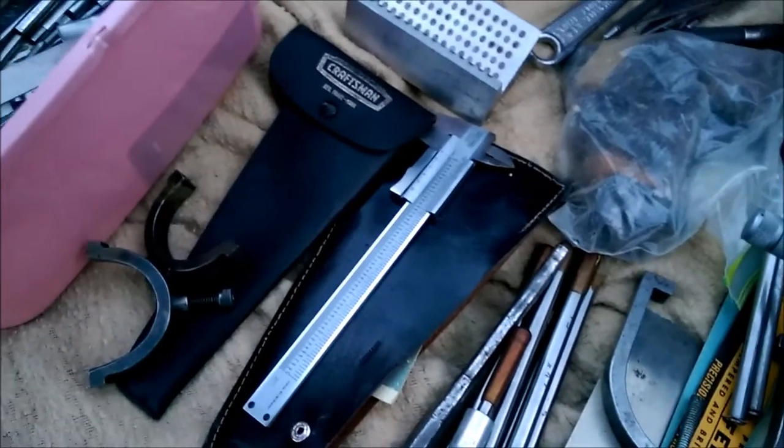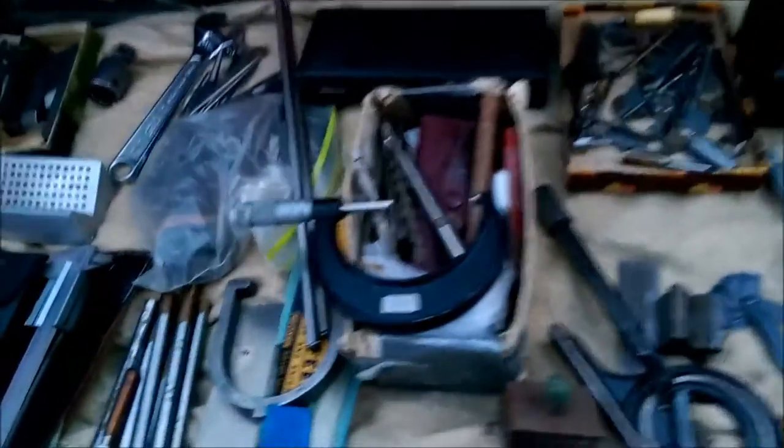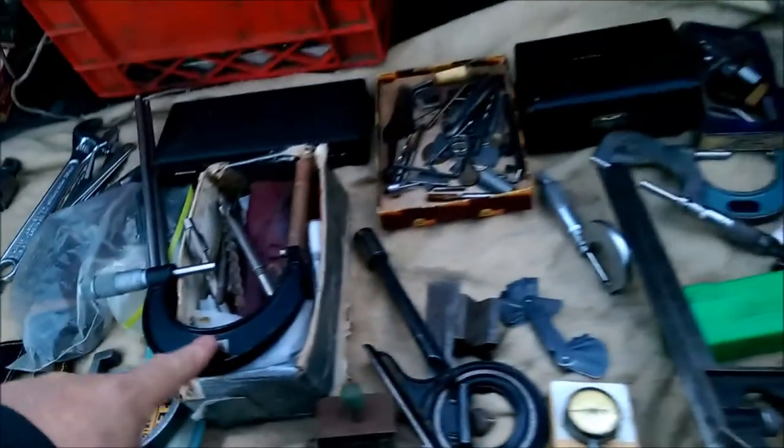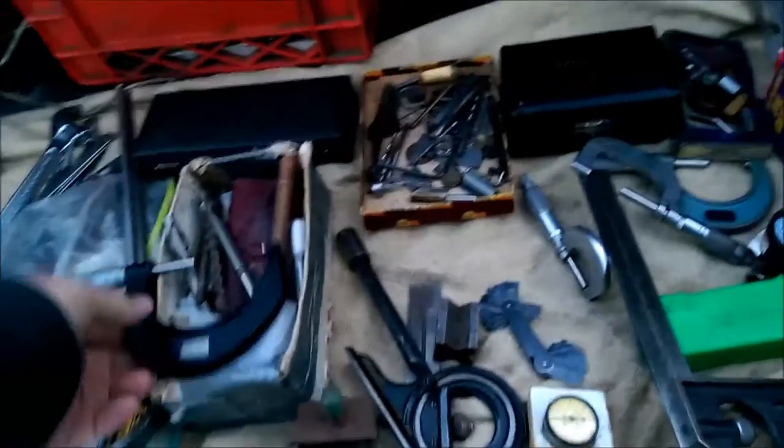Just a lot of itsy-bitsy stuff. So you're getting out of the — is this all your stuff left over from your career? That stuff I bought at miscellaneous garage sales, estate sales over the years. What do you want for the ruler? Fifteen on that one. Okay, I'll take that.